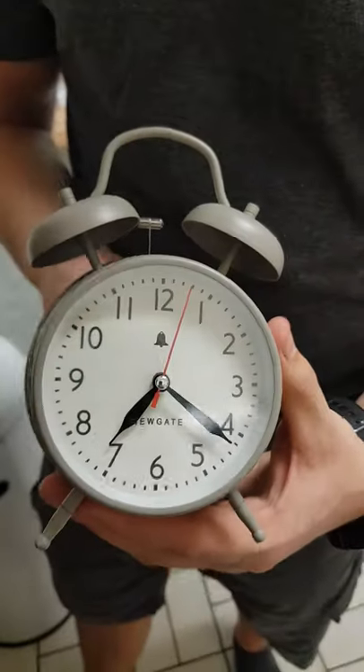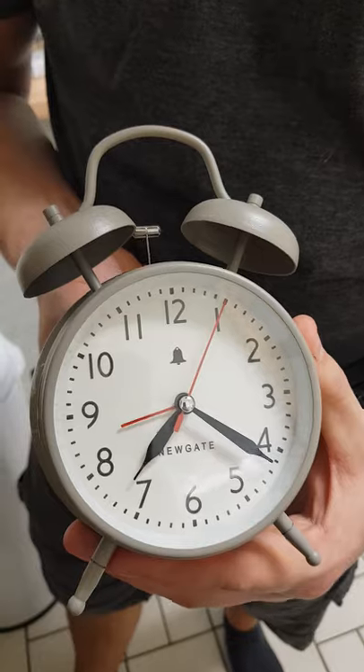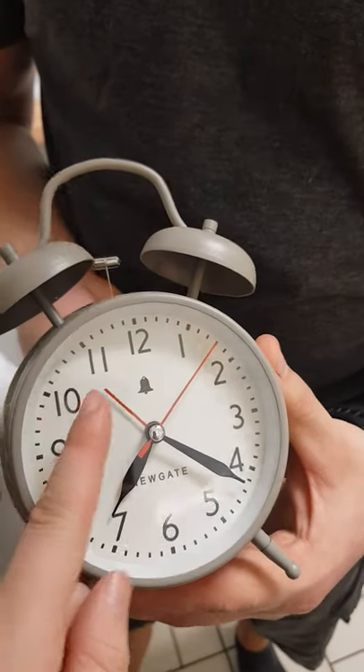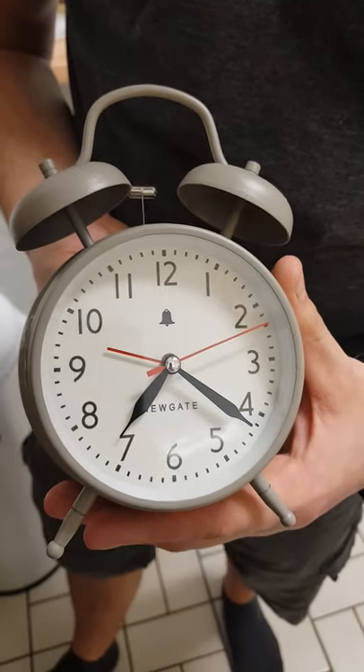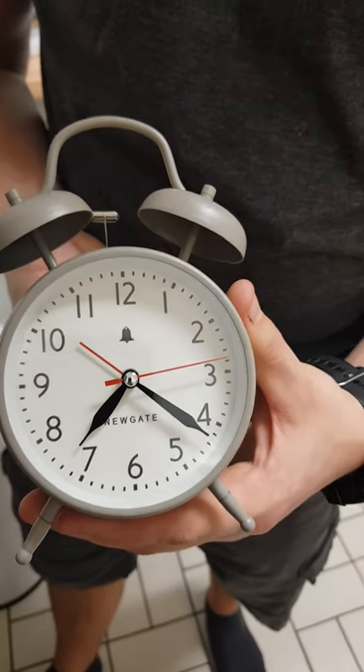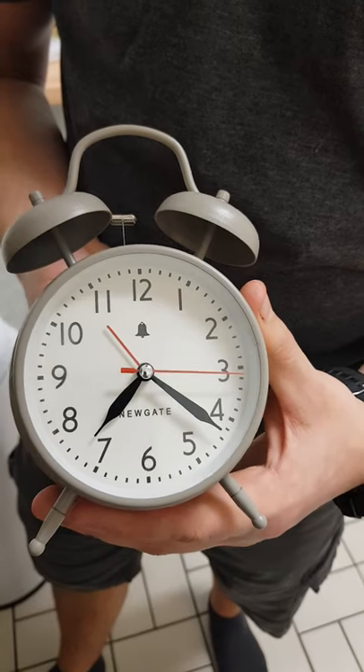Manipulating the right dial, you'll see from the face of the clock that only the hour indicator moves. Set the hour indicator to where you want the alarm — it doesn't matter whether it's AM or PM — then put the switch to on and it should go off.